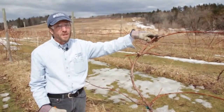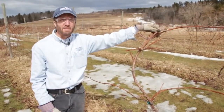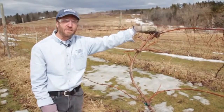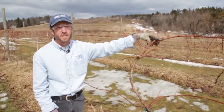Pruning should take place every year. We usually do this in the dormant season — any time from January right through March until the buds start to swell is the time to get your pruning done. Anything you prune off should be taken out of the planting, chopped up and composted, brought to the burn pile, or kept out of the planting because it is a potential source of disease for next year.